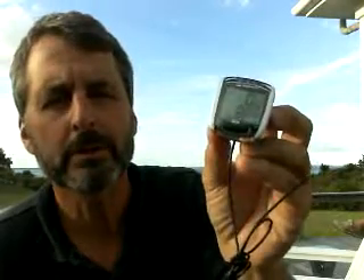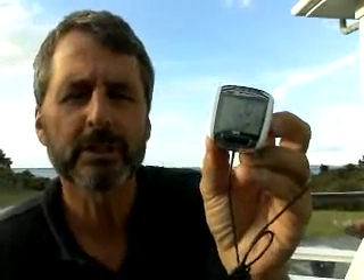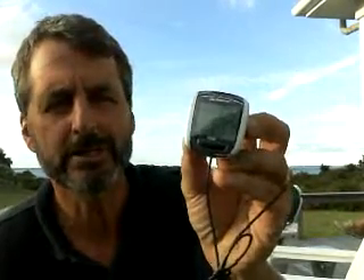Setting the WS on the new BC 1200 Sigma Sport bicycle speedometer. If your wind sensor, pole mount, or anemometer with this display is producing wind speeds that are way too high, chances are the WS is not set properly. That's the wheel size. The default is 2155, but it needs to be 0711. I'll show you how to set the WS to 0711.